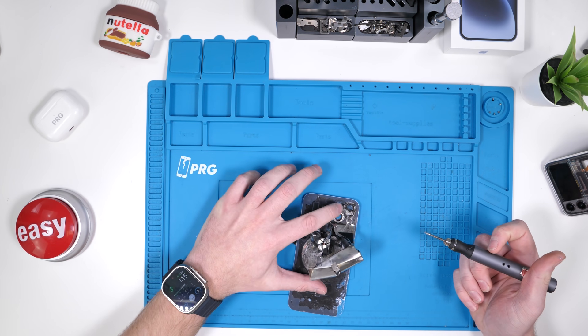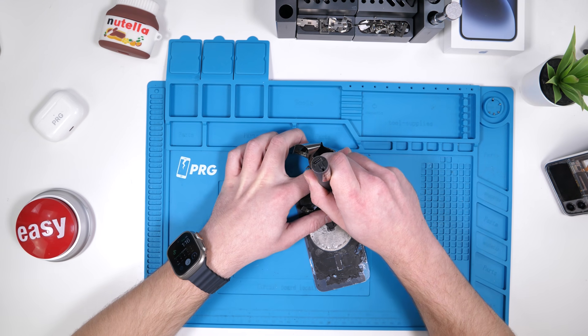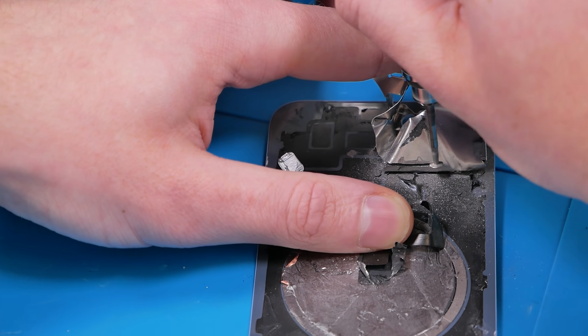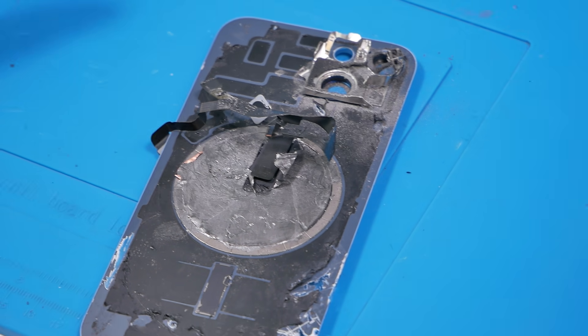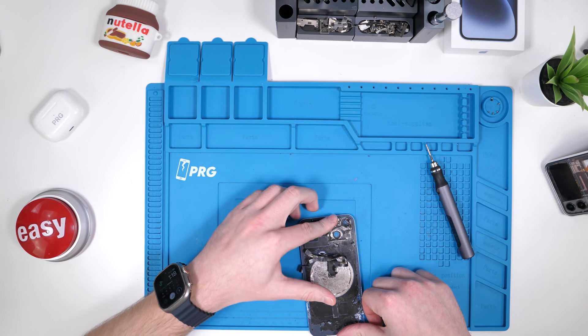We're going to speed this up so you guys don't have to wait through me just sawing through stuff. We sawed off the big metal piece. We still have its smaller pieces to saw off.